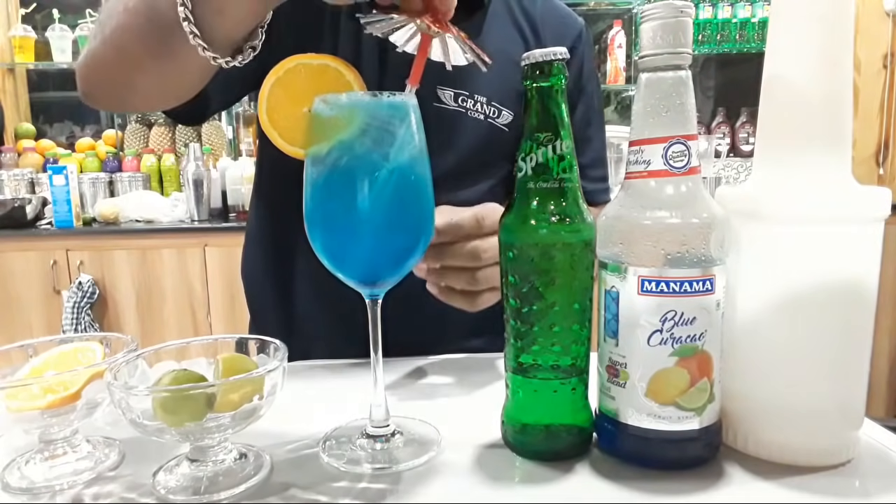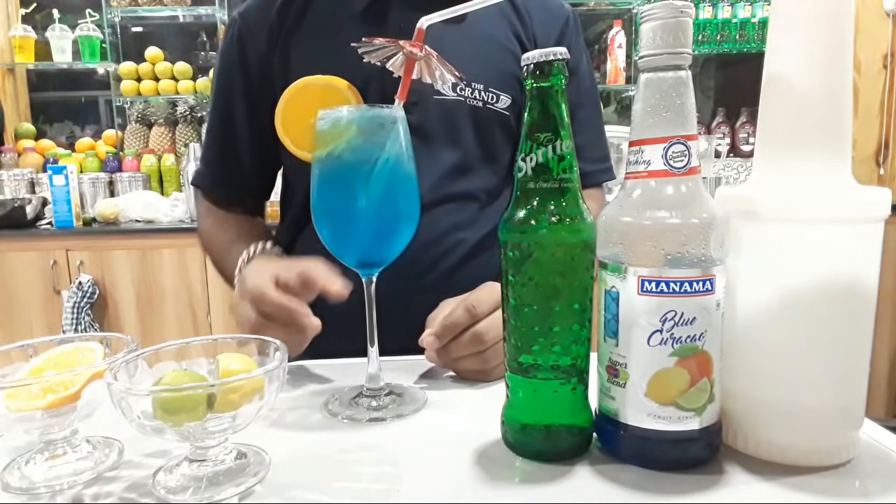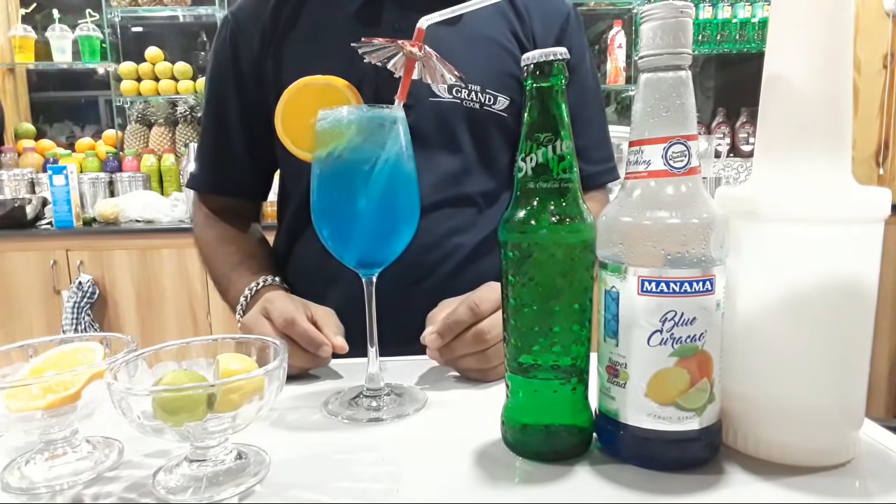You can add anything you like. This is ready — blue lagoon mocktail.